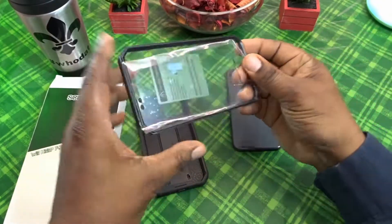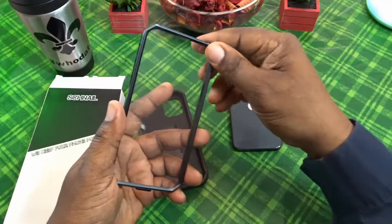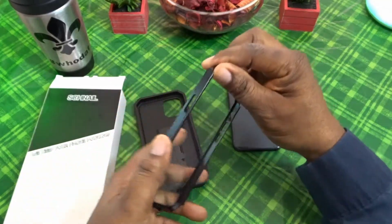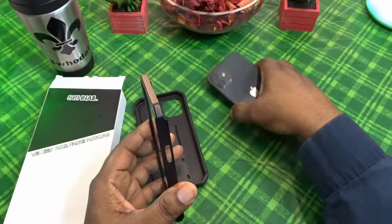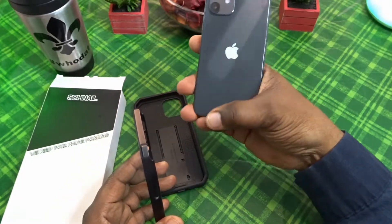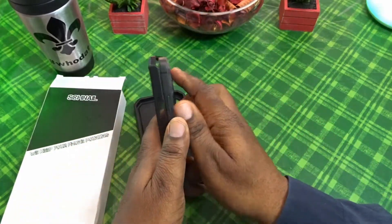Here's the back of it — we'll go around the case more after we get it on the device. Here's the front piece; as you can see it does have that built-in screen protector built in, which is great so you don't have to go out and buy a separate screen protector. Here's the iPhone 12 and 12 Pro — they're about the same size. This is a dummy unit, so that's what we're working with today.